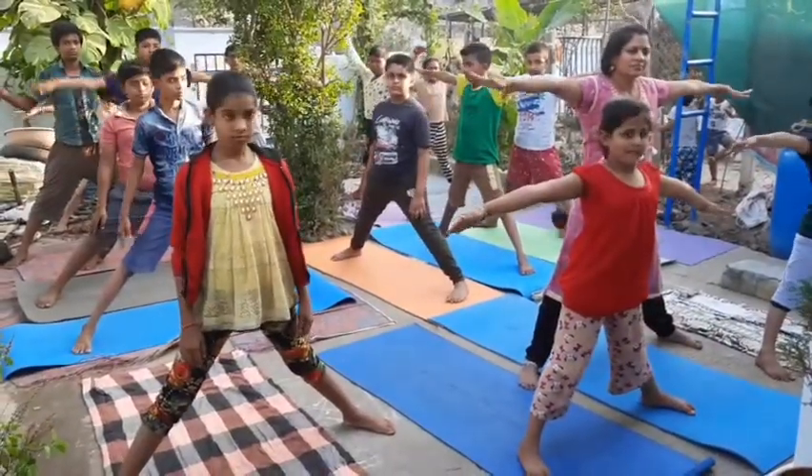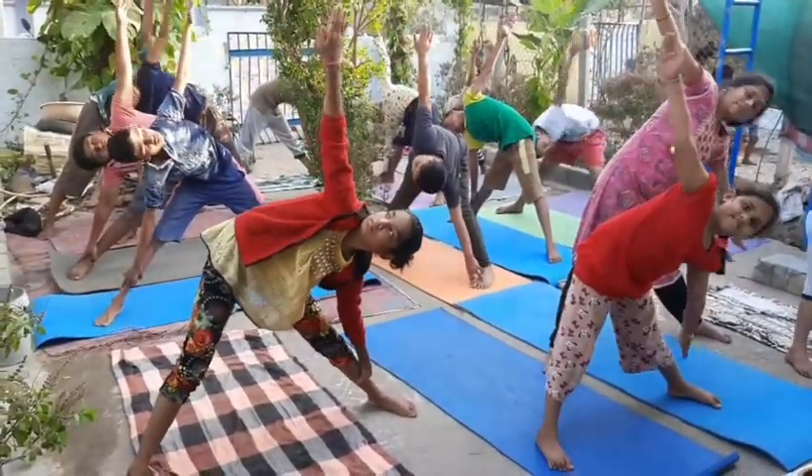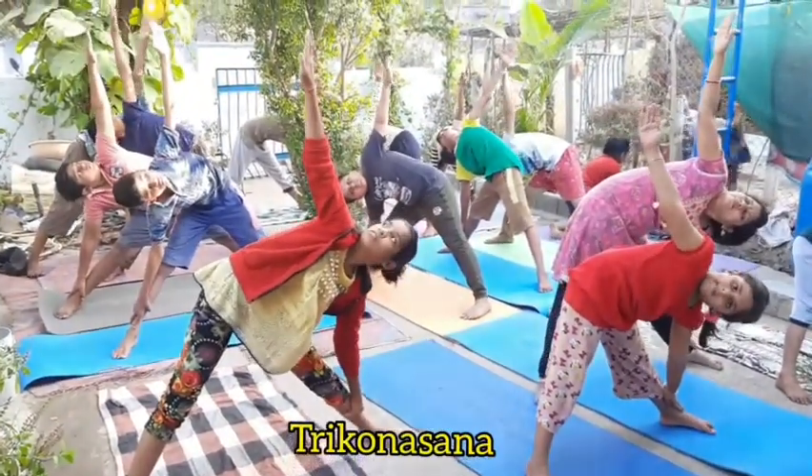Ready? Bend sideward. Trikonasana. Look upward. Hand straight. 90 degrees angle. Look upward.